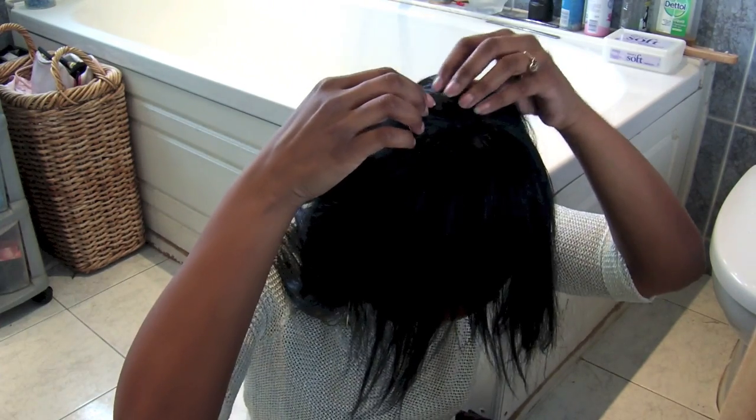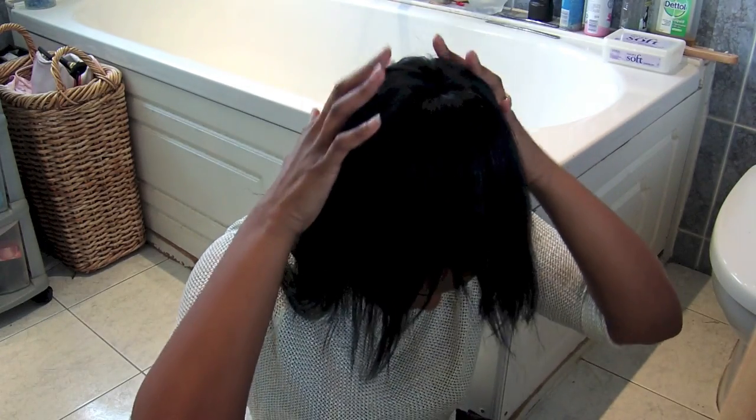You're supposed to have a donut bun that's the same colour as your hair. My hair is black now but it was brown before when I first bought it, so it matched then. I should go and get a dark one now — but yeah, that's my tip for you guys.